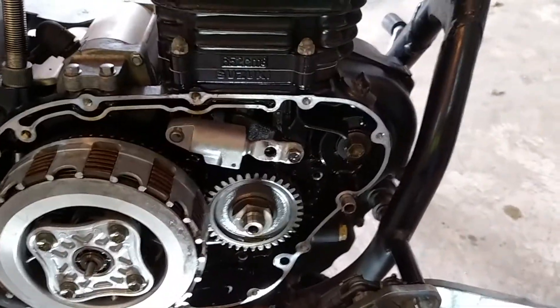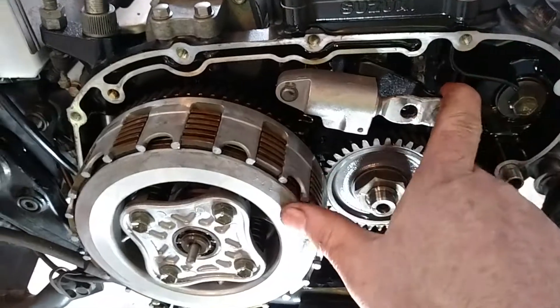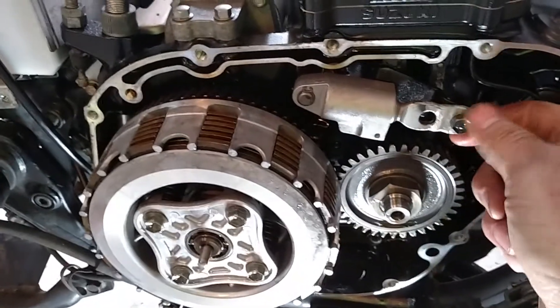I didn't want to have a problem since this is the wife's bike. With this little addition here, we should get plenty of extra time.